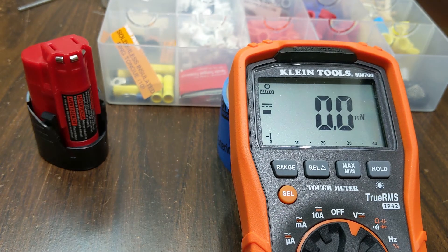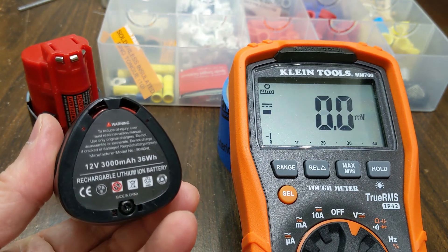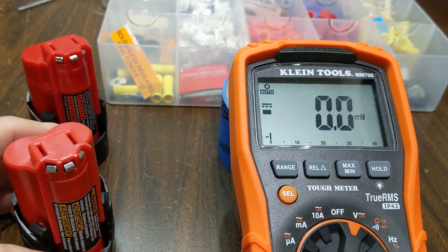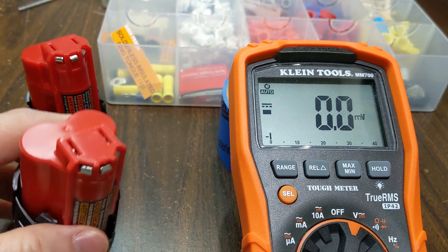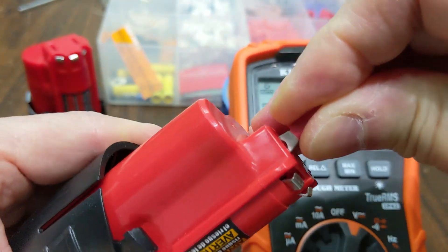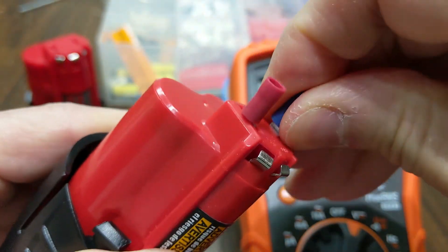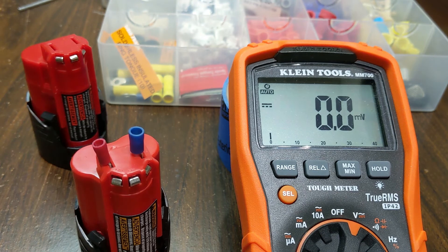Here is a good Milwaukee M12 battery pack — it is fully charged. Let's check the voltage of this battery pack and each battery inside of it. The total voltage should be at least 12V, and each battery inside should have a voltage of at least 4.0V.